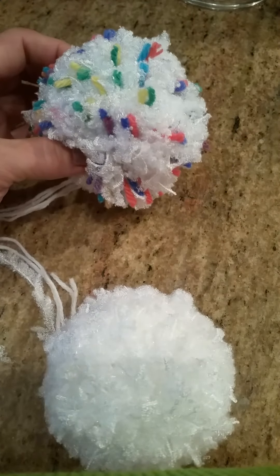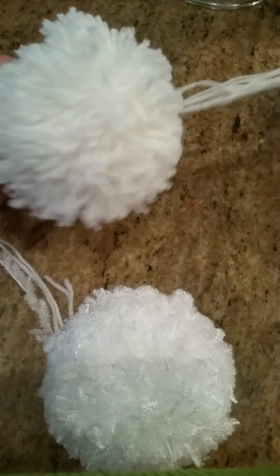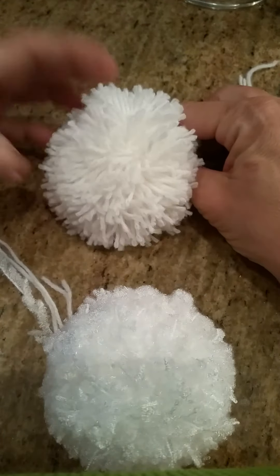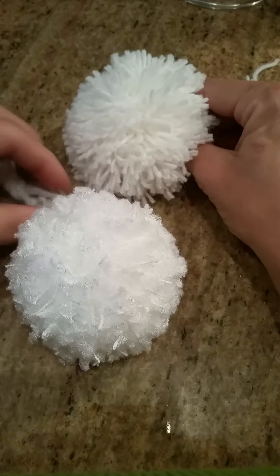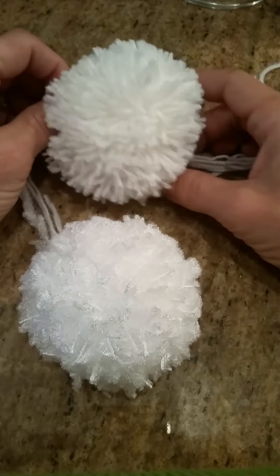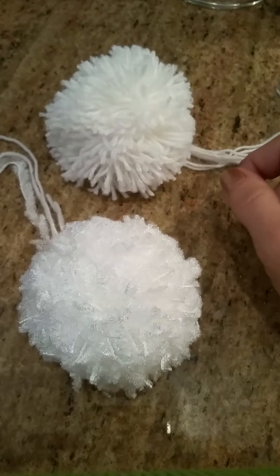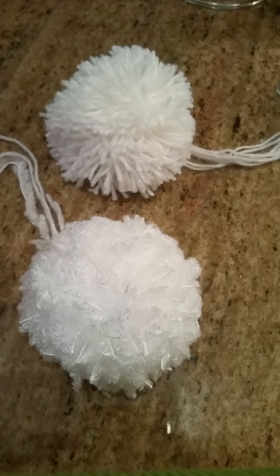If you just want to use regular yarn it works for that too, but as you can see it's a lot more yarny-looking, which is the normal pom-pom, and this one is a lot more snowball-y looking. I hope that helps to make cute pom-pom accents for your projects. Thanks, happy crocheting!